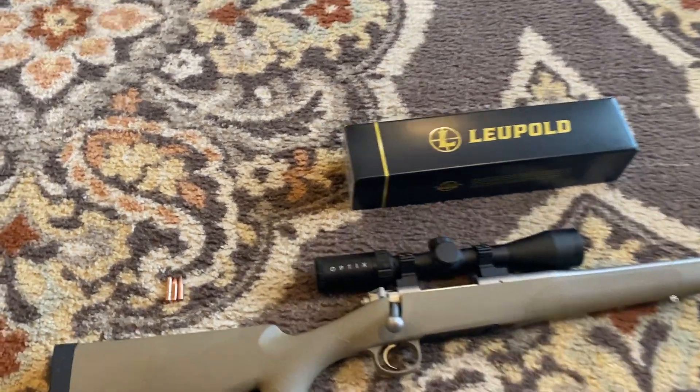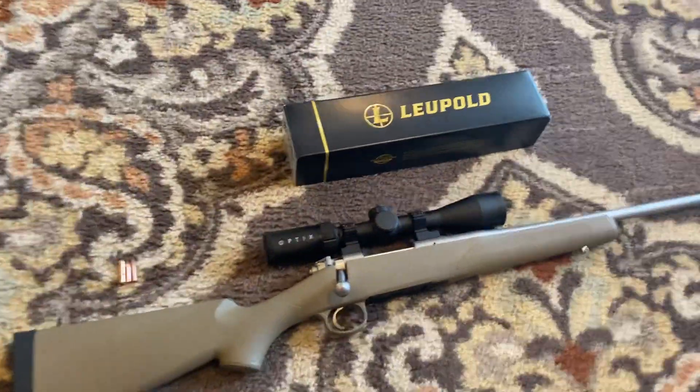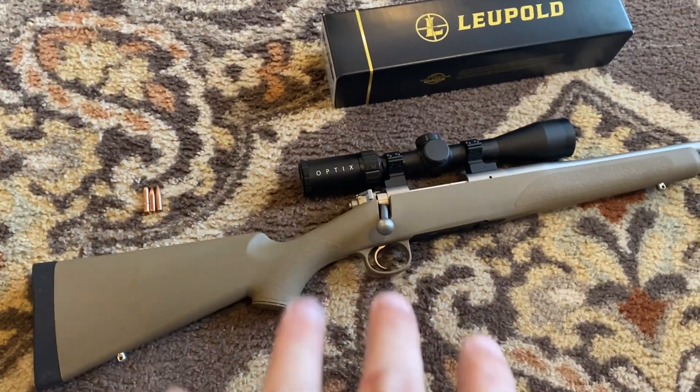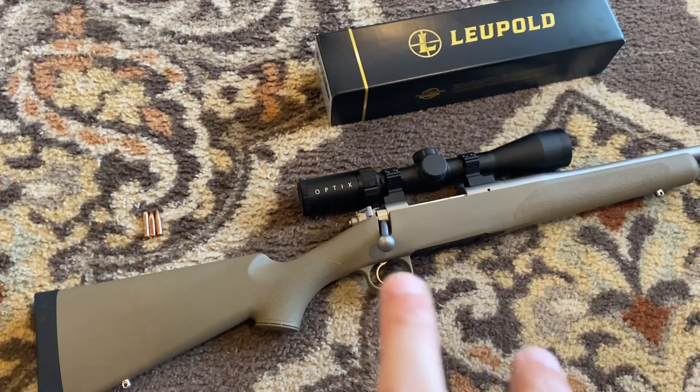Hey, what's going on YouTube, Alabama Reloader here. What I want to do is go over the new hunting rifle setup that we're going to be taking into the woods this year.